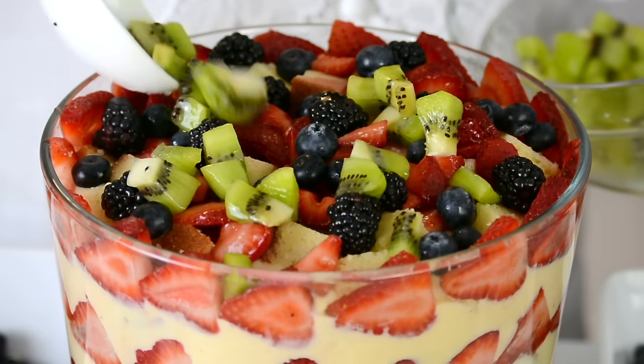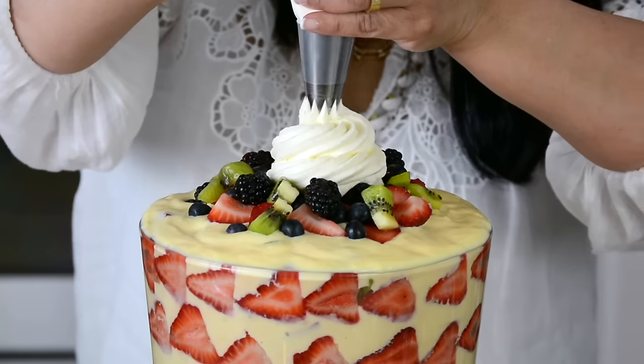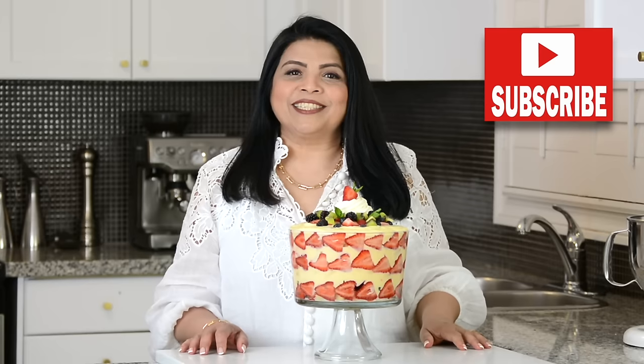This fruit trifle layered with goodness is a summertime delight. Hi, you're watching Plating It's with Wendy where I share recipes which impress with ease. If you enjoy this video don't forget to give it a like, share and comment. If you enjoy trying out recipes that turn out right every time, go ahead and press that subscribe button, and hit the bell icon to be the first notified every time I upload a new video. Now let's get started.